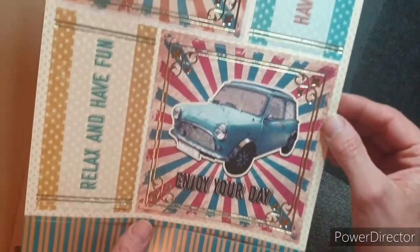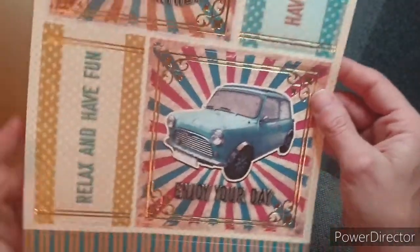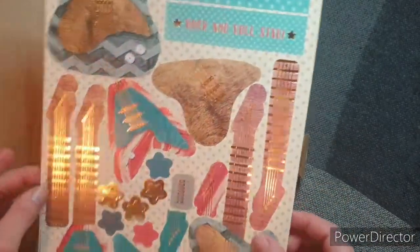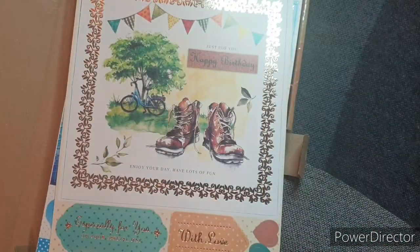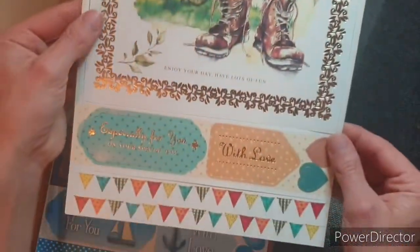These are great for boy cards — well, male cards. How awesome is that? And you can use every bit of this — look, you could even use that bit there. I've got guitars there, which is awesome. So there's loads of great male makes here.